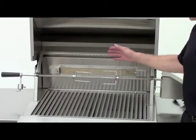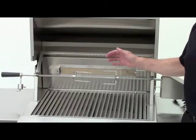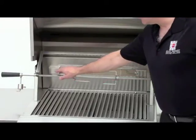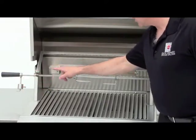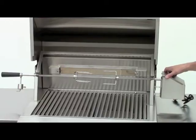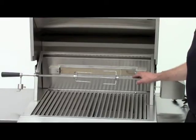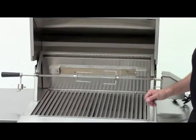All Solaire grills that feature the Rear Infrared Rotisserie Burner come standard with a full rotisserie kit. It includes the spit rod, all stainless steel, counterweight, bushing, pair of forks, and a heavy-duty rotisserie motor. The rotisserie kit is also available as an accessory for the grills without the Rear Infrared Rotisserie Burner.